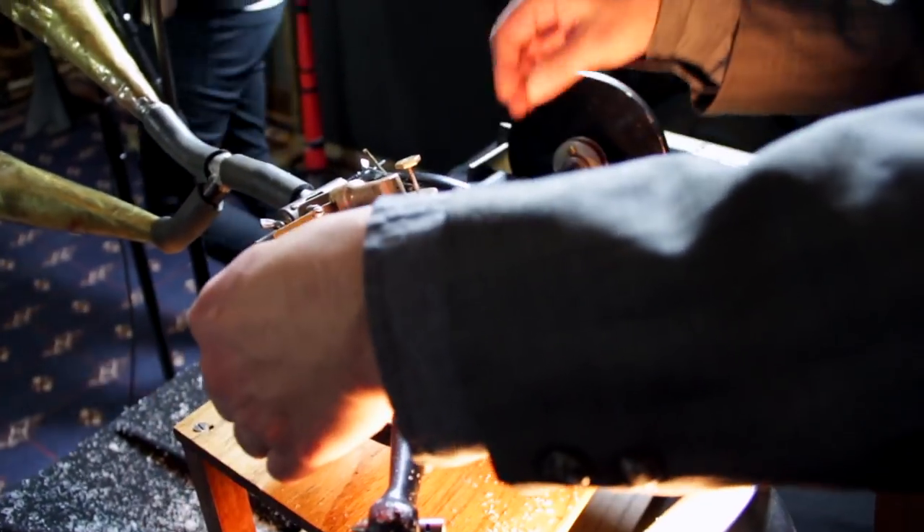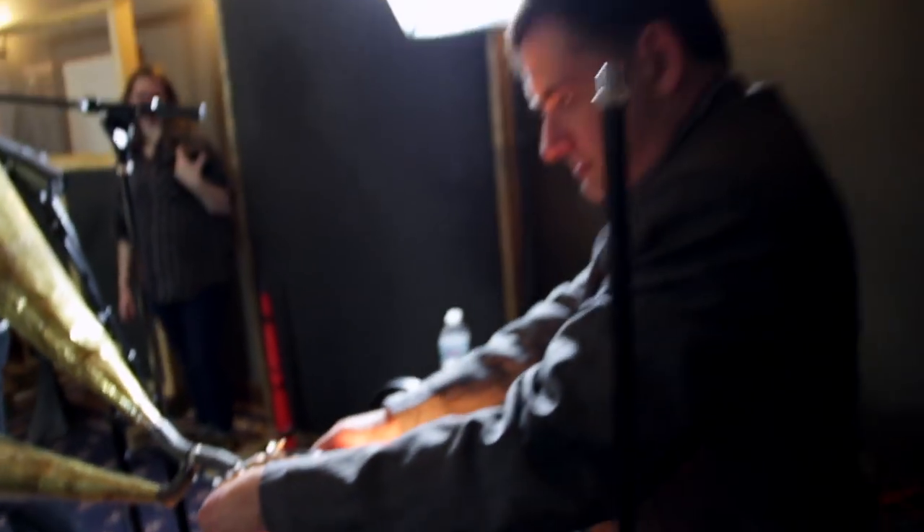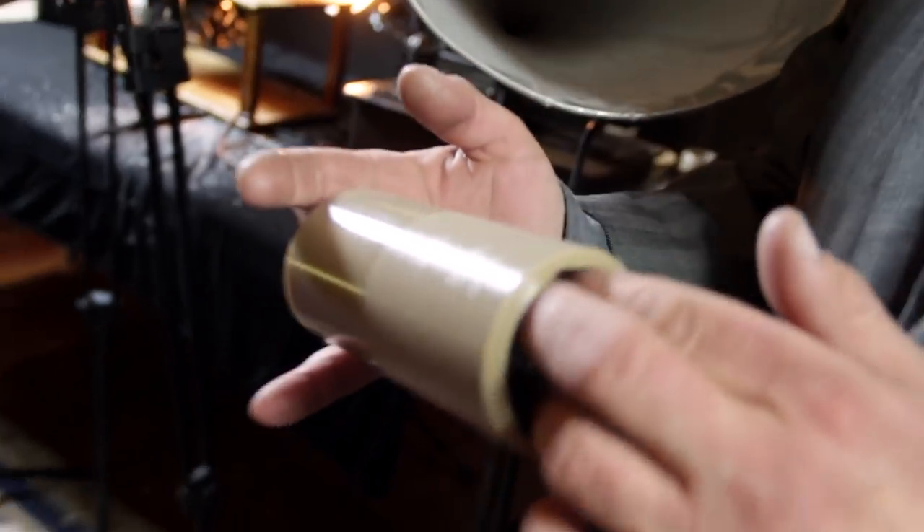Now that is a proper — whoa, that's really loud! In fact, that might be the loudest cylinder I've ever seen actually. Feel good? Feels hot?